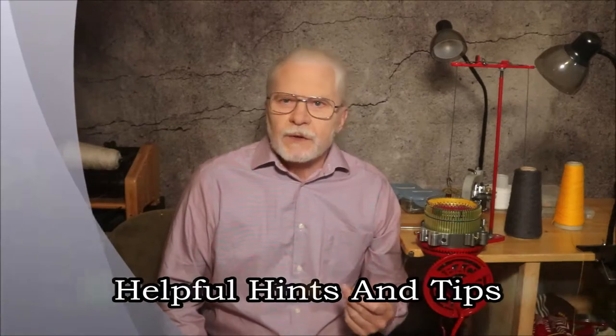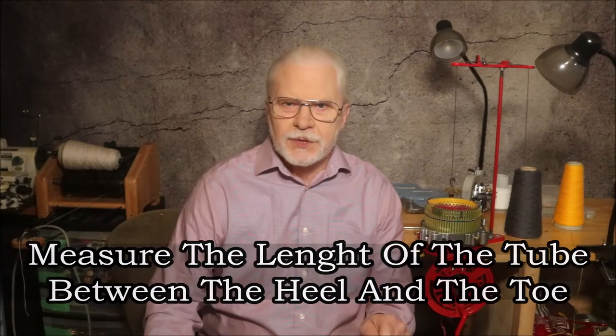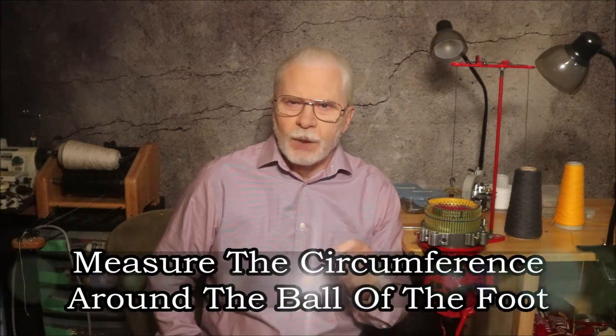Here's one of those hints and tips I've promised. For the length, go to your sock drawer and find a really comfortable pair of socks, then get out your tape measure and simply measure the length of the tube of your known sock — the part between the point of the heel and the point of the toe. For the width, measure around the widest part of your foot, usually around the ball of the foot. This is the circumference of your foot in inches or centimeters.